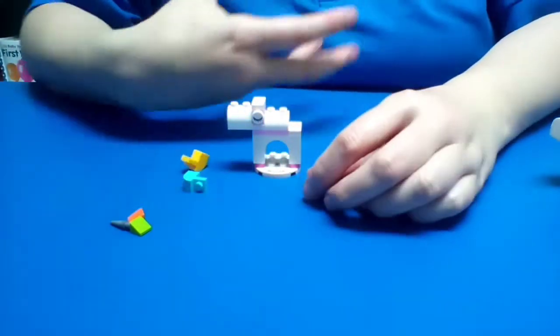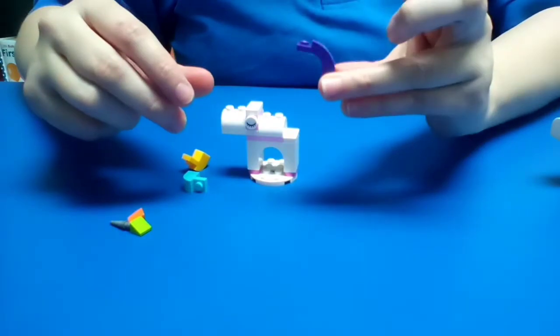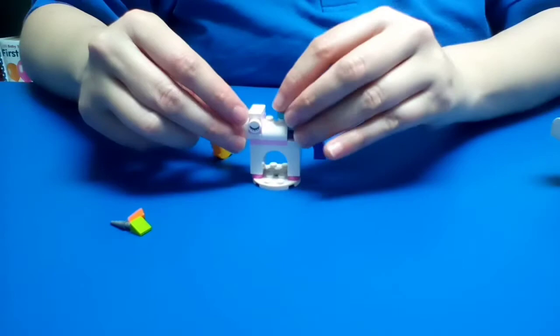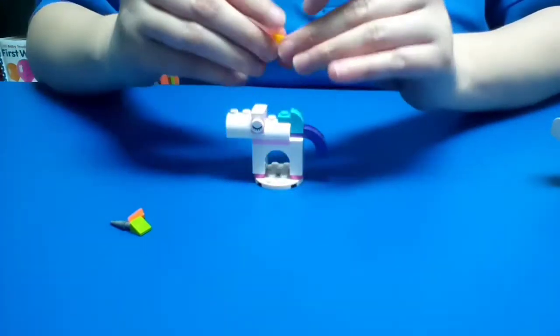Next we're going to try to work on the mane and the tail. Here's our tail with this piece right here. Then we're going to add this piece — we're trying to create our mane and our tail for our unicorn.